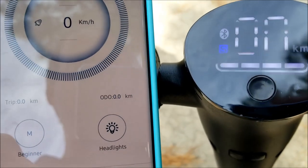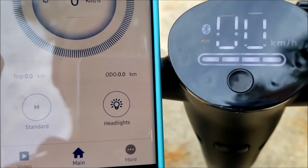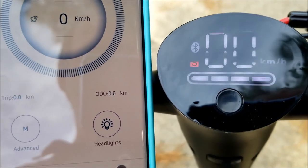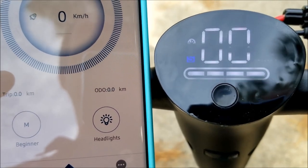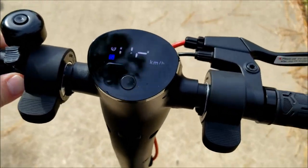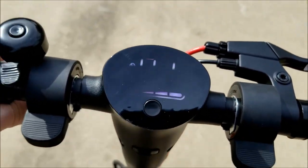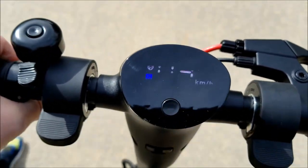Our different modes — right now it is beginner, so you see a blue S. If we do that, it's standard, orange S. Advanced, red S. So we're going to definitely start Colton off on beginner mode. Flip down the driveway and you can see that it's already registering some speed.